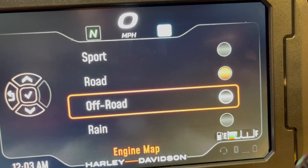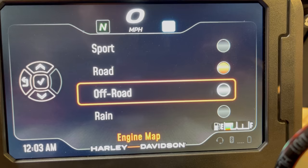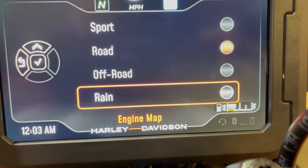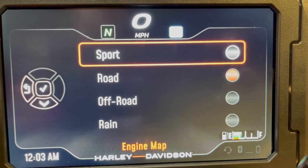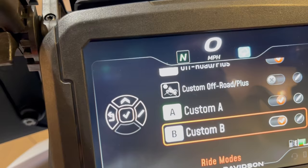Sport mode is the most aggressive — full use of torque and power right out of the gate. Off-road is more tamed, favoring not breaking the rear wheel loose with steady even power delivery. Rain is the most tame, building power very gradually so as not to break traction when riding in the rain. I'm going to pick sport for the most aggressive mode, then press the back button.